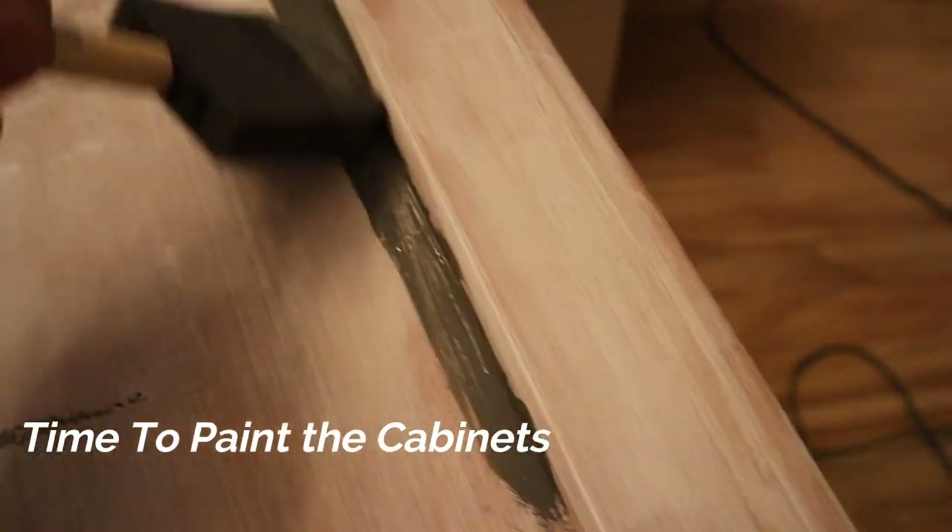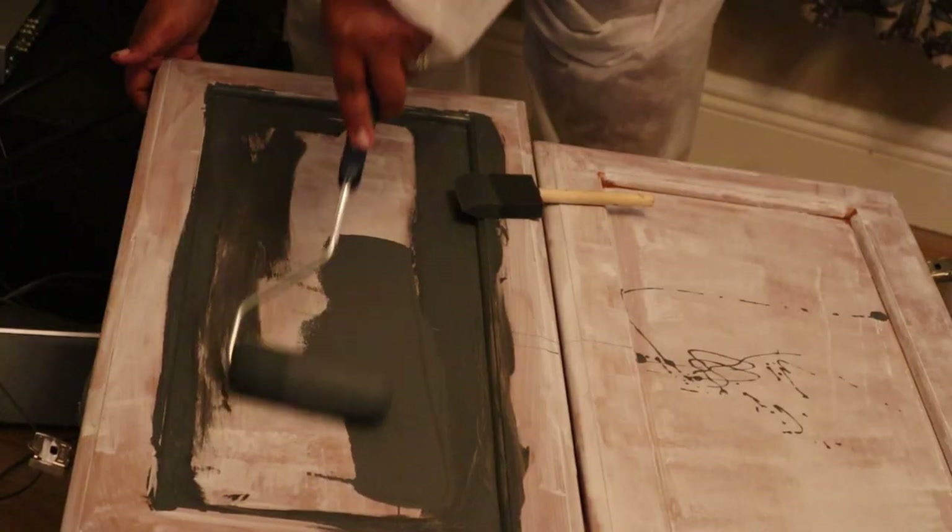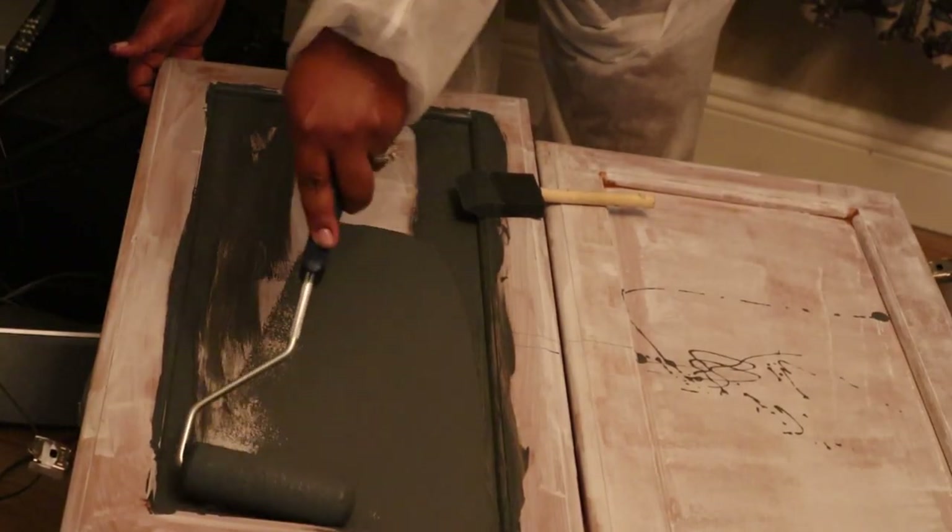Now it's time to paint the cabinets. What I'm using first is this foam brush — it was about a dollar at Lowe's. It is so much more helpful for getting into those crevices on the cabinets. It's much easier than using the roller because it's very hard to paint inside those crevices with a roller.